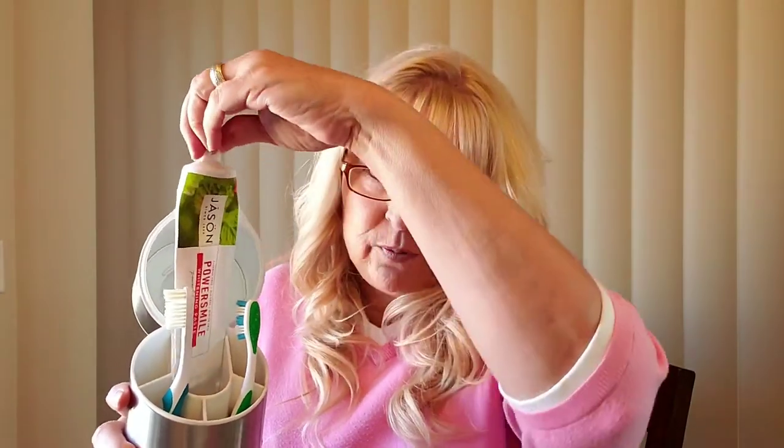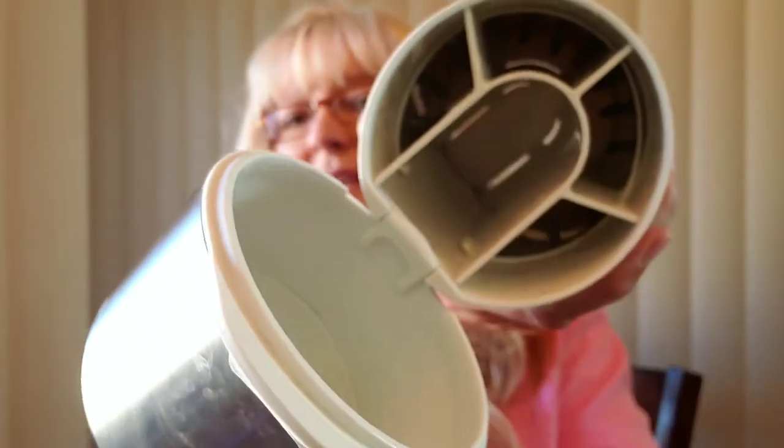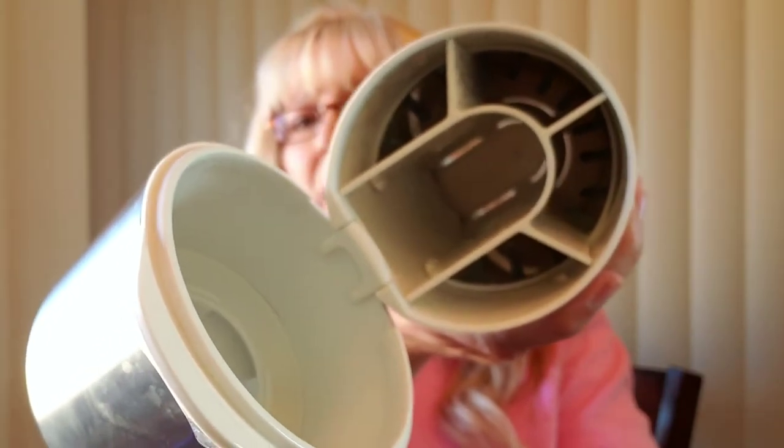So you have your toothbrushes — it will fit four toothbrushes in here, and your toothpaste. What's cool about this is it's vented. Let me show you that — can you see the air can go through there?